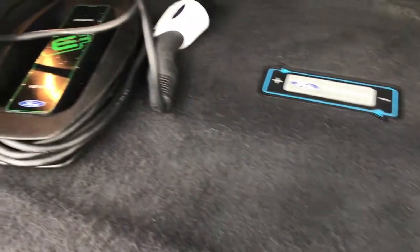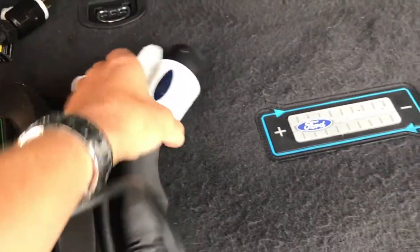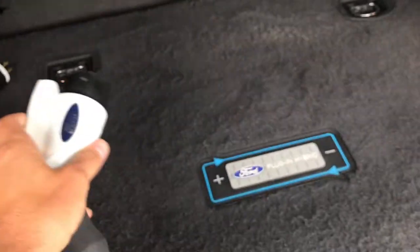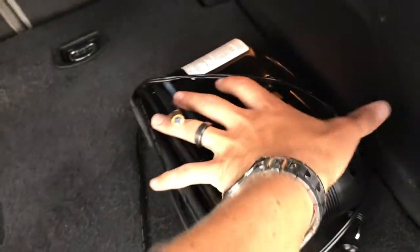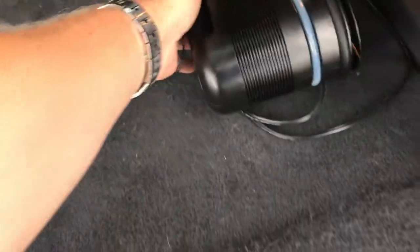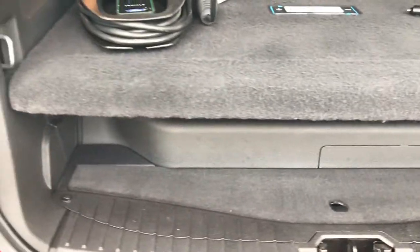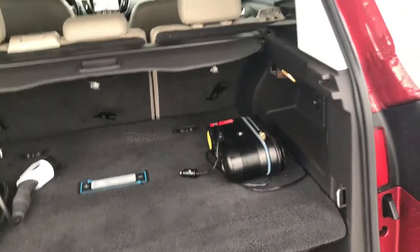Back here you get the plug-in kit, so this can plug in right to the wall. This end plugs into the car. You also have your tire inflator kit here. And underneath here is where the batteries are kept for the vehicle — for the hybrid part of the car.